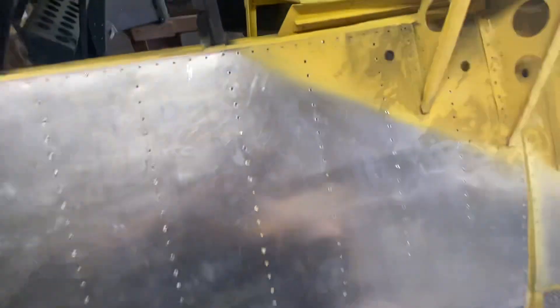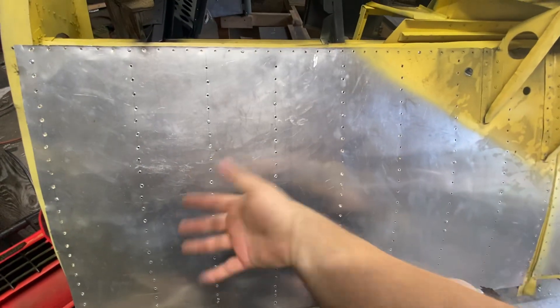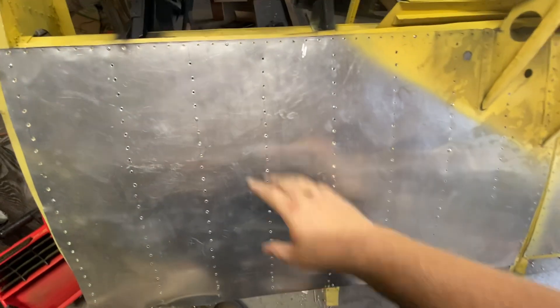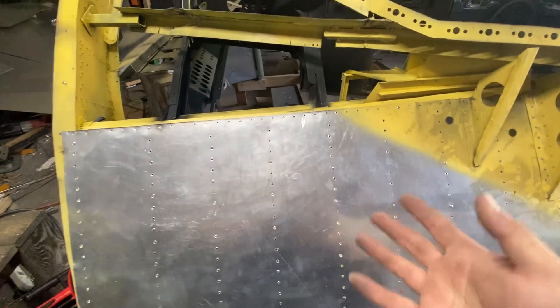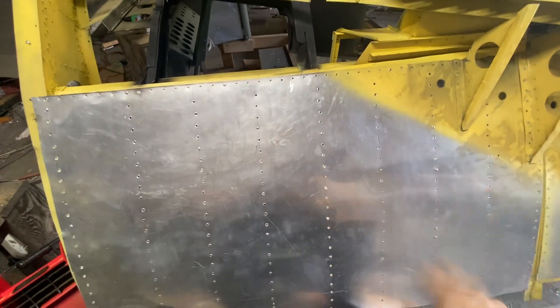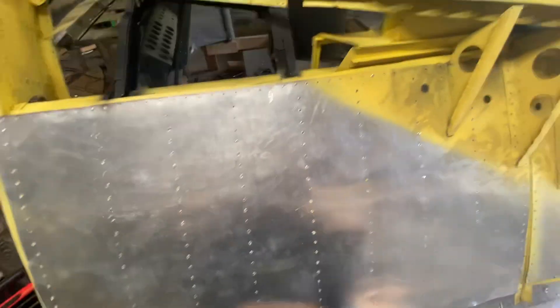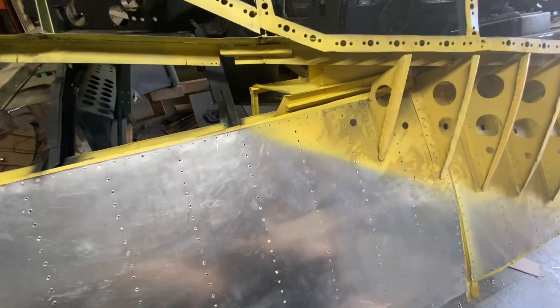First thing I did today was come out and put these stringers in — you can see them there and there from the other side. I've reinstalled the skin, but the skin is off a little bit as you can see here, so I'm going to have to redo this entire piece. That's fine, I can reuse this piece somewhere else. It's an airplane, it's not going anywhere.